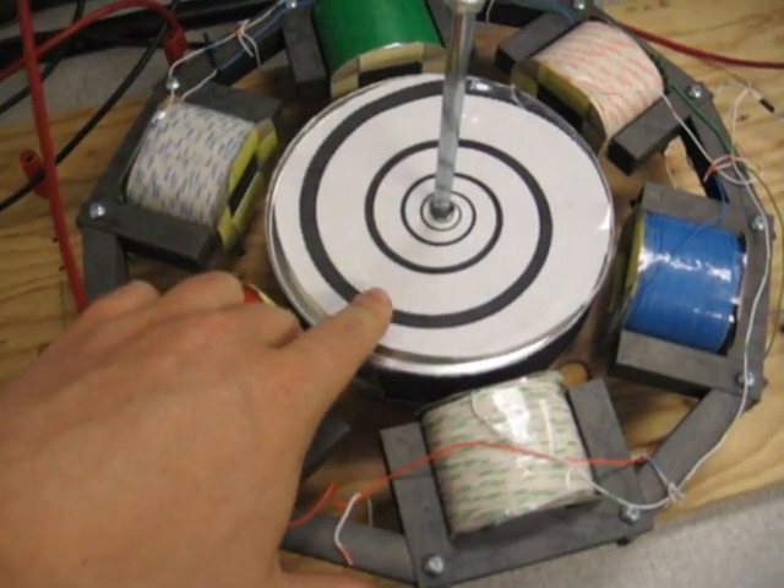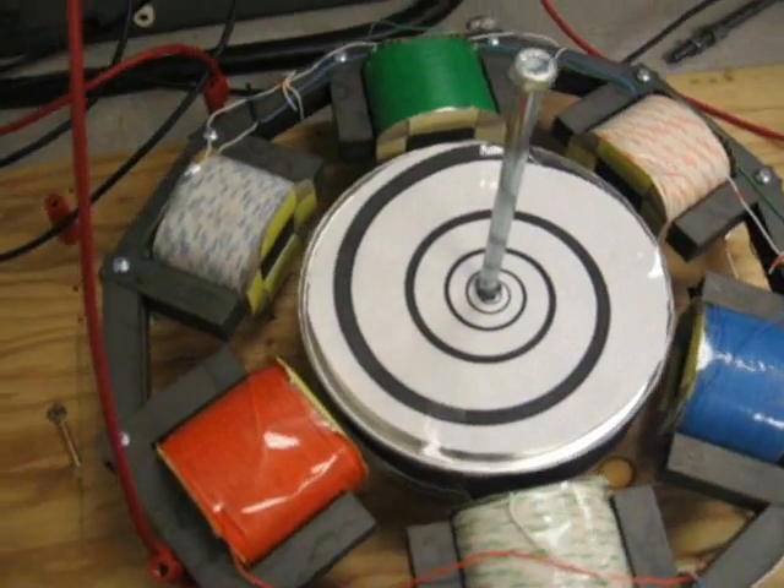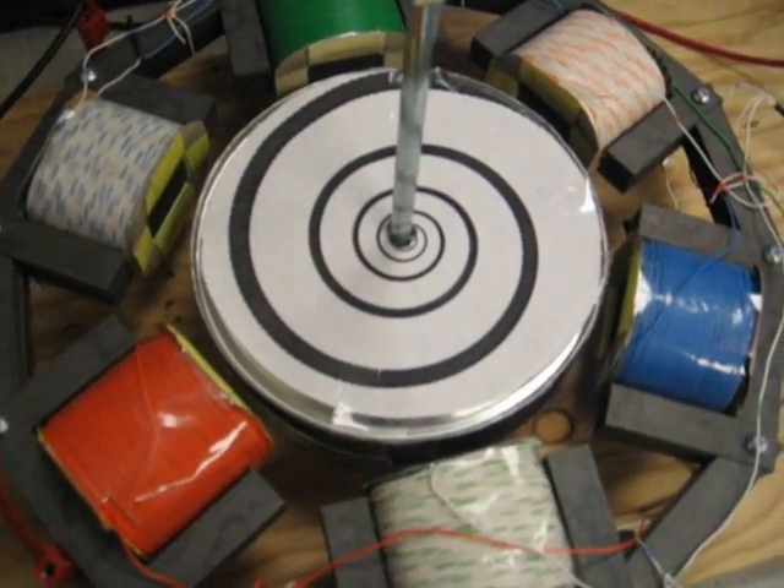So we put this spiral pattern on top of the rotor just to get the psychedelic effect. Let's apply power and see what happens.